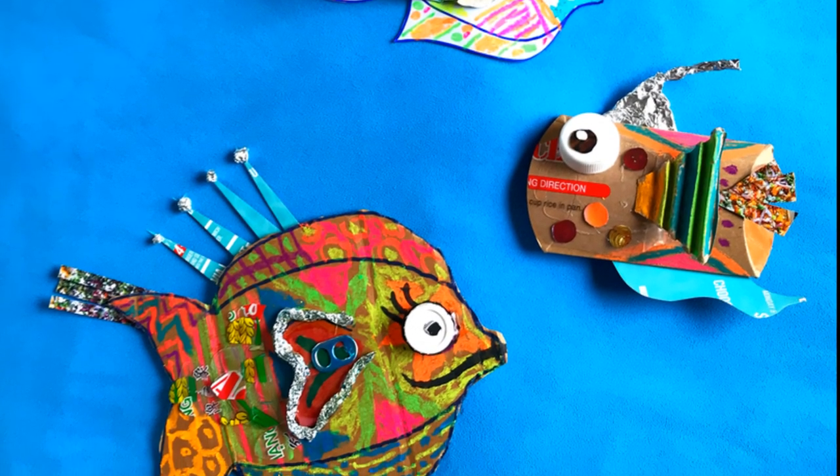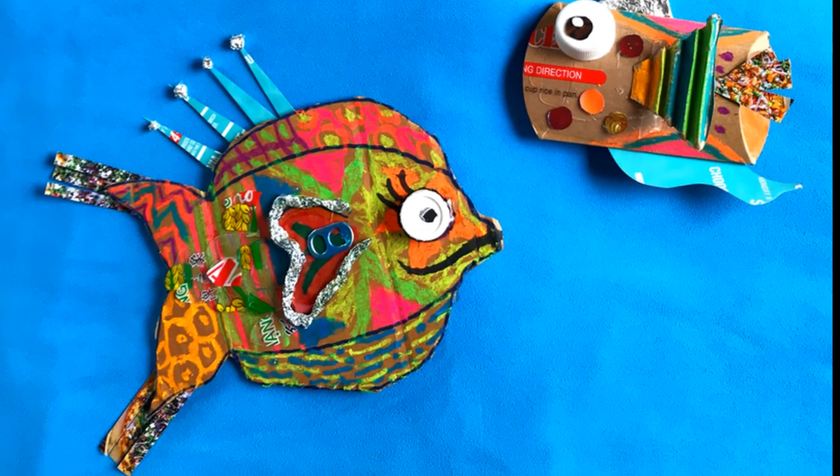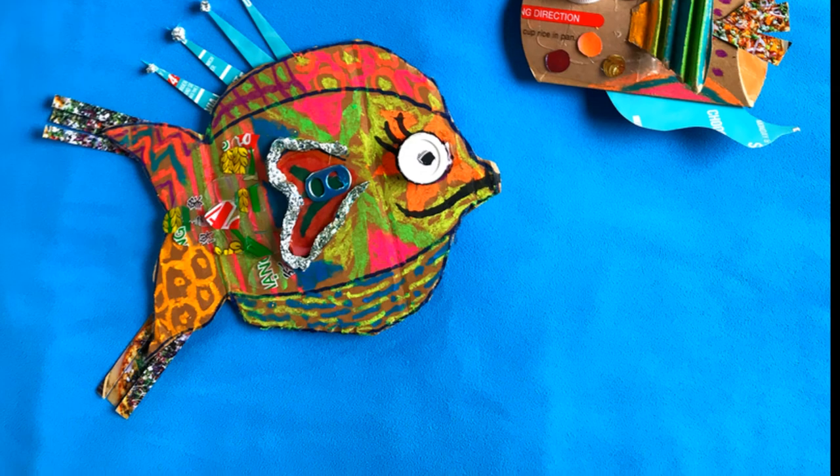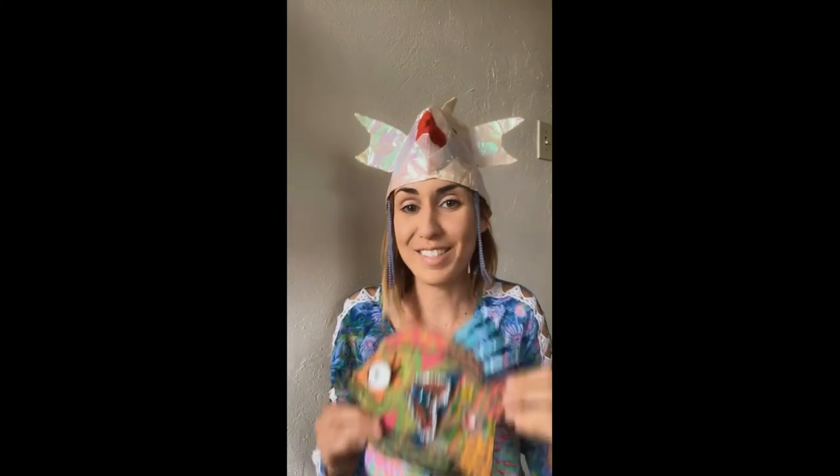Hang your fish on your wall or keep it around as a reminder that instead of throwing things away, we can often repurpose them into something unique and beautiful. That was fun! Thank you all so much for making these funky fish with me. I hope you had as much fun as I did. And remember, repurpose materials wherever you can. Recycle your trash so that it doesn't end up in our beautiful oceans — we want to protect all the sea creatures that we can. And until next time, stay funky!